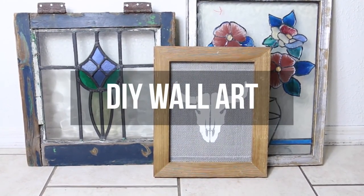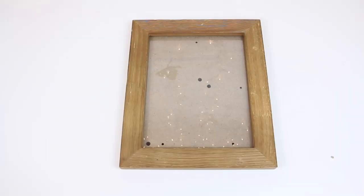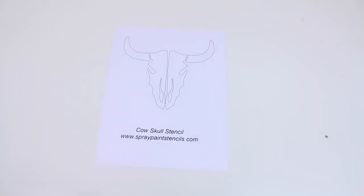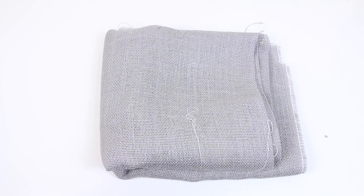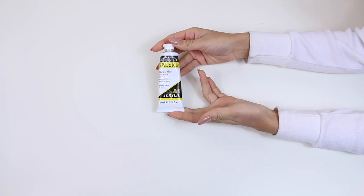We thought it would be cool to throw in a home decor item into this gift guide and this wall art piece turned out amazing. All you're going to need is a frame from the thrift store, some sort of stencil — we decided on the cow skull because it seems to be pretty trendy in home decor right now — some burlap fabric, and any color of paint that you'd like to use.